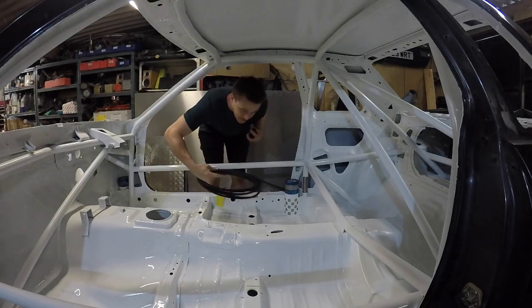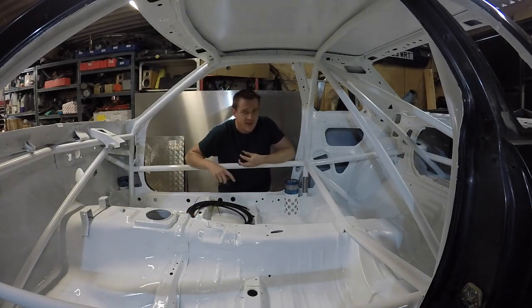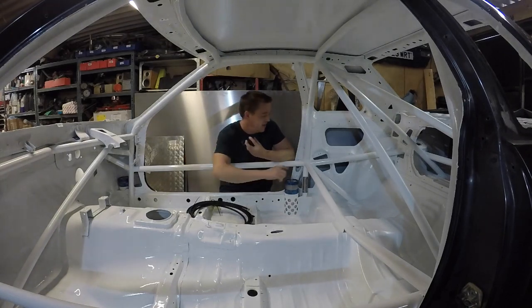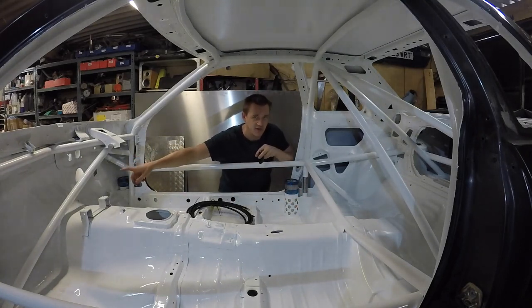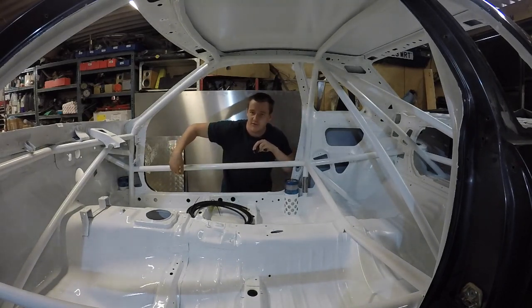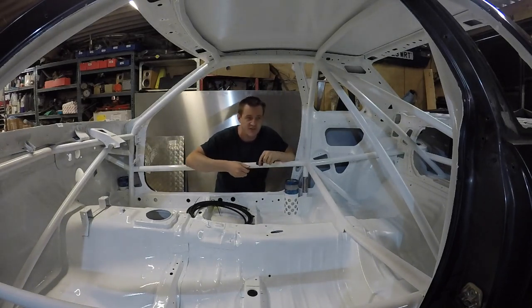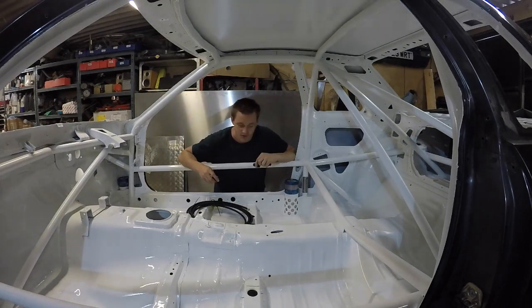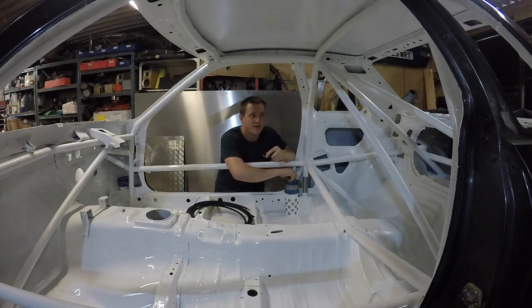They did this a couple of different ways - in some of them like the STP car and the Kiyoseki car they came out of here to the center, teed and then went to the front. In the blue car they came up and ran them both along the door bars and they were kind of zip tied along there, which I kind of like - I'm going to copy that one. With modern airjacks you have plastic push fittings like fire extinguisher systems, but on these they had braided lines so I'm going to copy it so it kind of looks right. I just like the look of AN fittings and stuff.